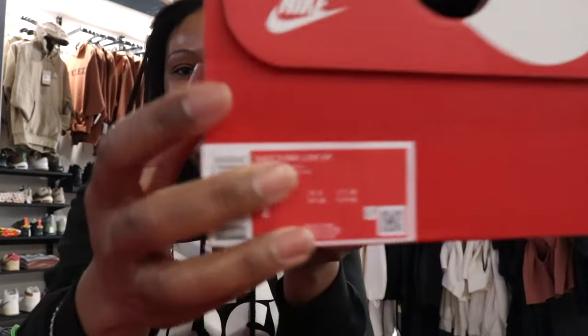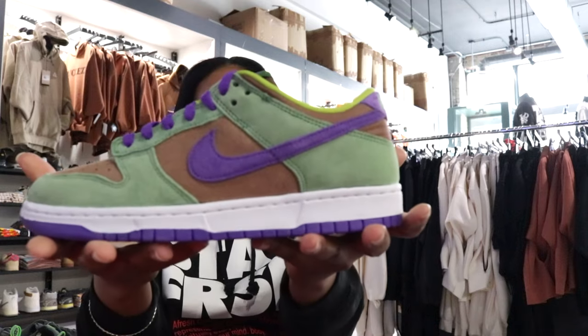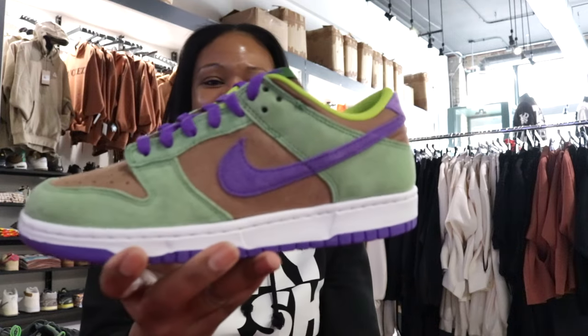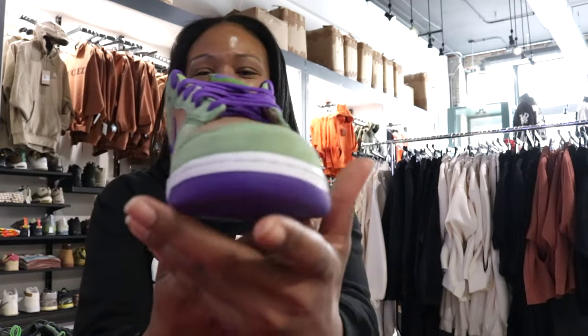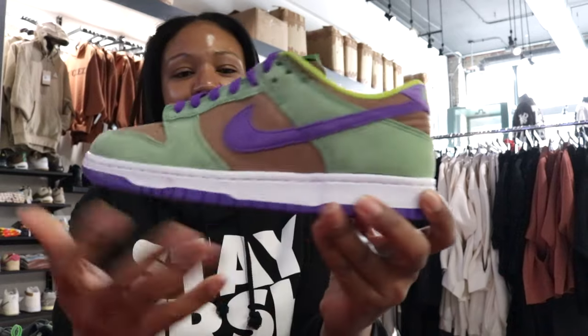Get that Nike box — and just to give you a little peek under the tent, you can see it. What you see here is the Nike Dunk Low Veneer.